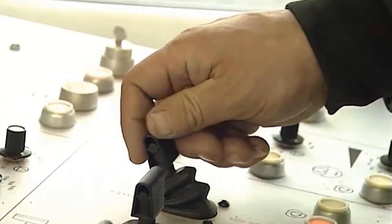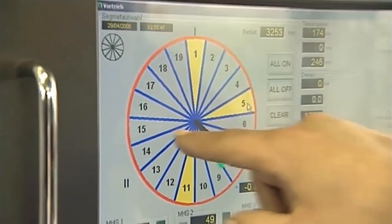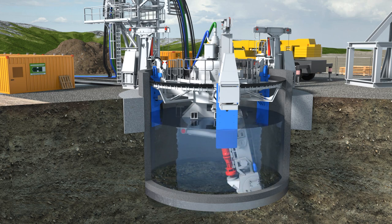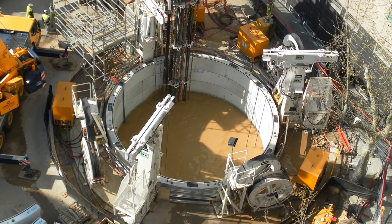The cutter boom can either be controlled manually by the operator or set in automatic mode for cutting the set profile in the required section. The shaft is kept full of water during sinking to balance the level of the groundwater table in the surrounding geology. In addition, the water itself is used as the transport medium for the excavated ground. Various depths of the groundwater level can be handled.